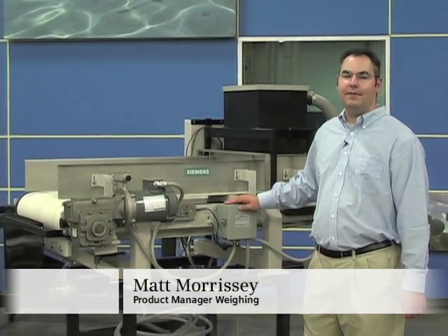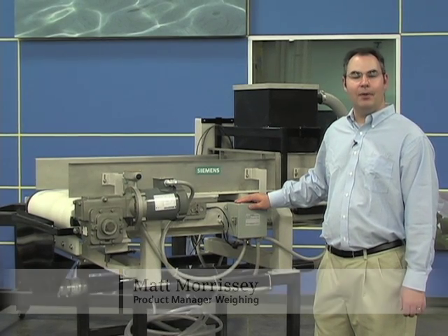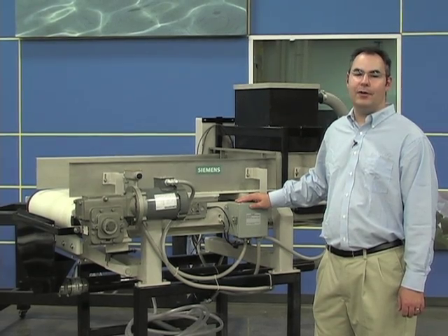In process plants, weigh feeders can be used in many locations to control the rate of blending in bulk solids such as cereals, seeds, grains, or minerals.